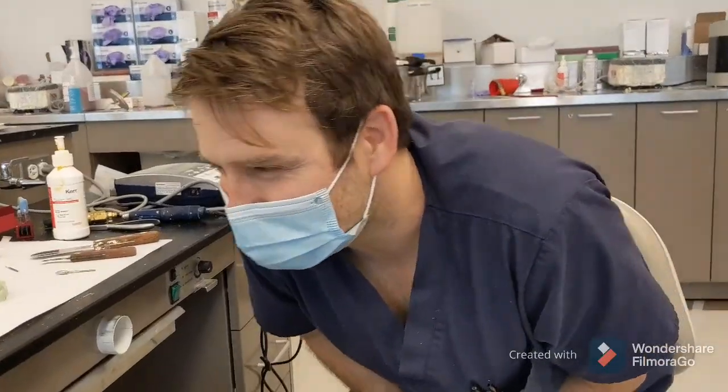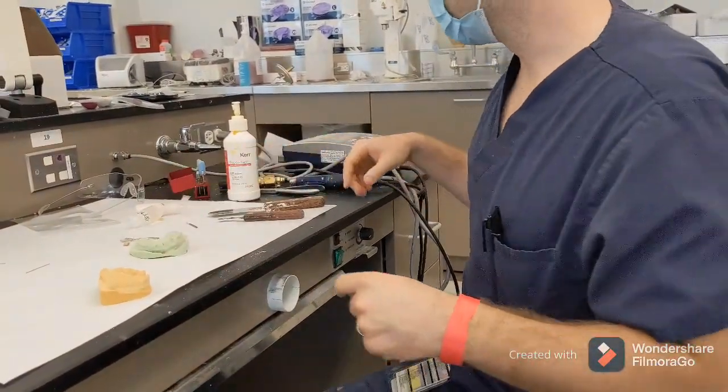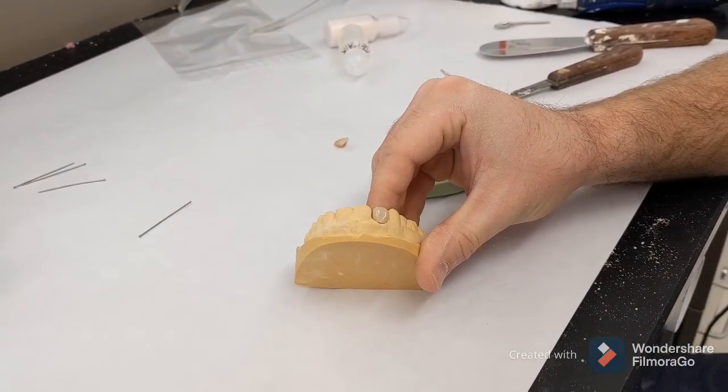Machinist error. So let's get some wax — we'll hold it in place. We'll think about bending our wires now.